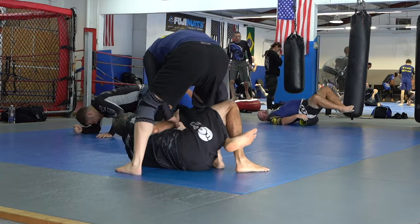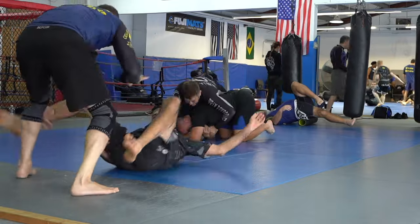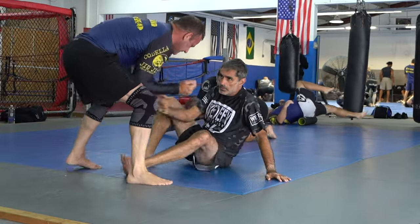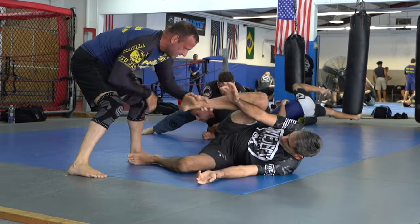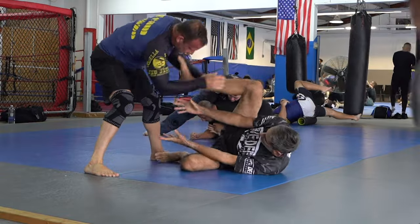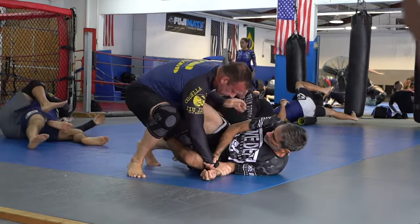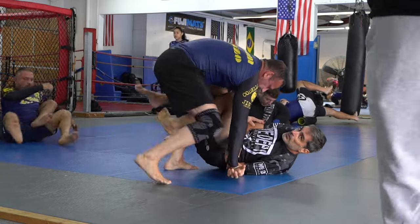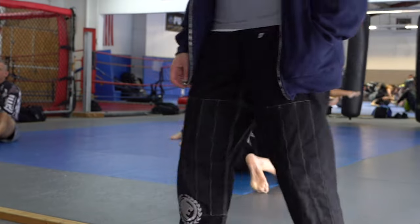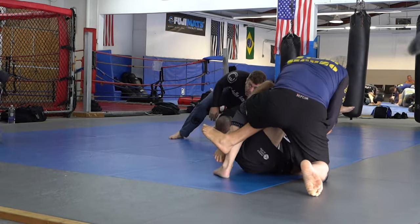He stood up to defend it and pulled his leg out, which was very good of Brian. I've rolled with him a few times and he's starting to know what I like to do. When I roll with Brian I tend to be more responsive — I let him do something and then I respond. I do this with a lot of people but especially with guys like Brian; that allows him a chance to think.